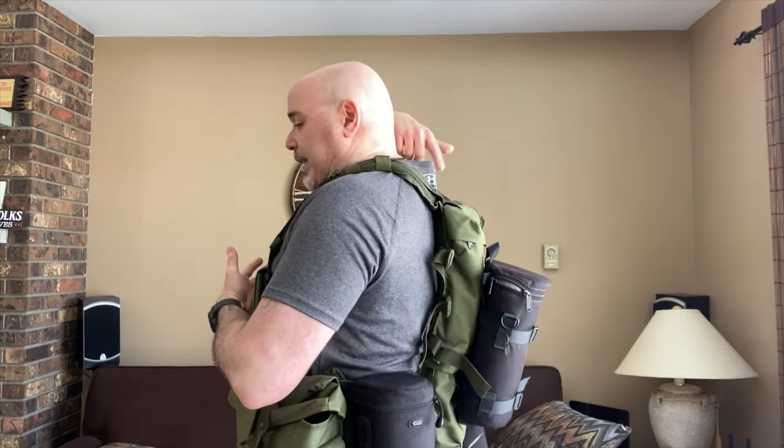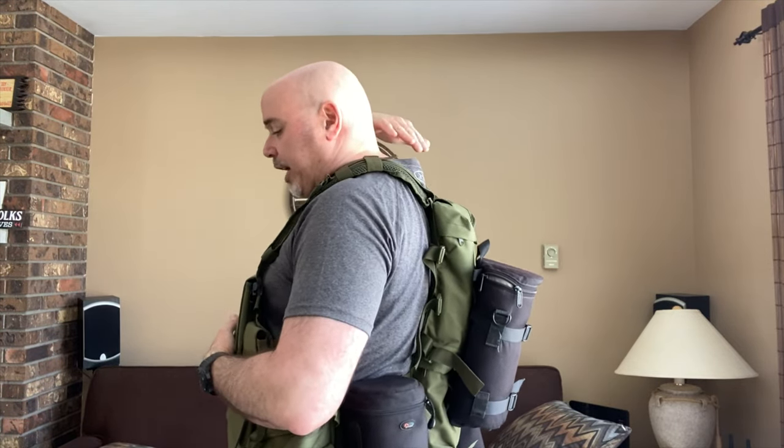So I have the vest on now — hopefully everybody can hear me okay because I'm not using my microphone and I'm a little too far from the camera. I'll give you a profile of what it looks like when I'm wearing this. It does look like a military type tactical vest — it kind of looks like I'm going off to war. I have had people make that comment.